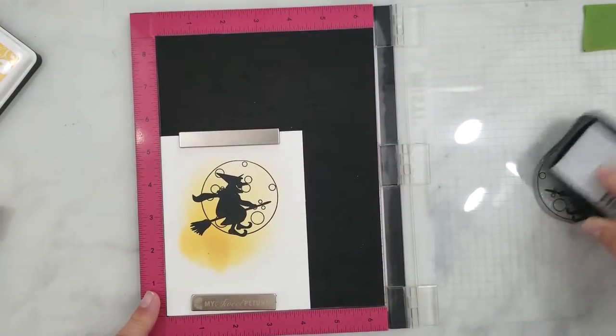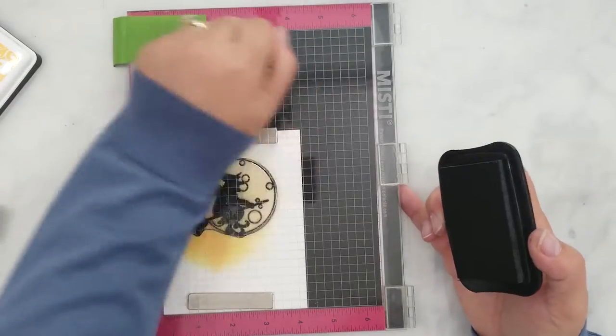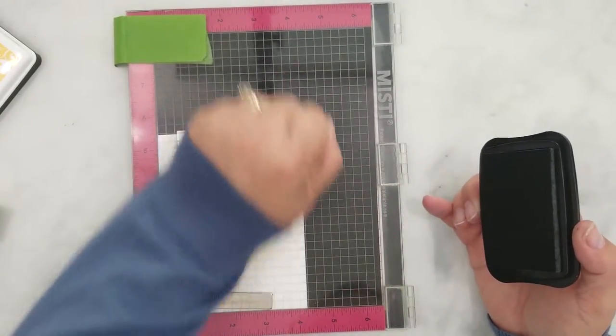I'm using Memento ink in the color Tuxedo Black to stamp my image, and I stamped it three times just to make sure it was crisp and dark.